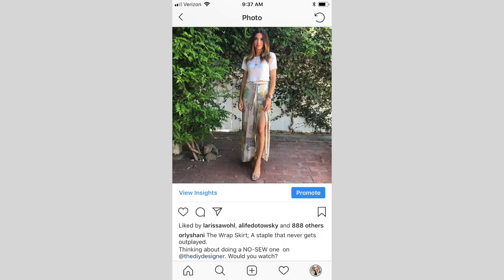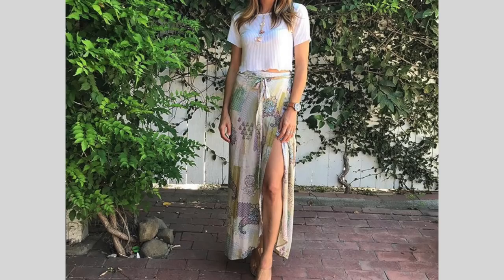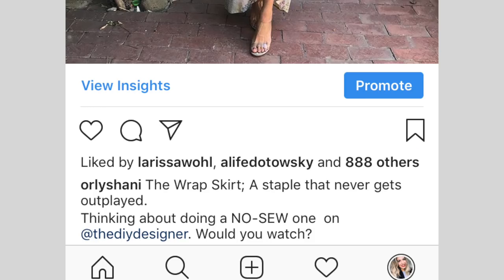Hey guys, welcome back to the DIY Designer. Thanks so much for being here. Today we are doing something that has been highly requested, so I'm really stoked. I posted this photo on my Instagram of me wearing this wrap skirt situation, and I said, do you guys want to learn how to do a no-sew wrap skirt? And there was an overwhelming yes.